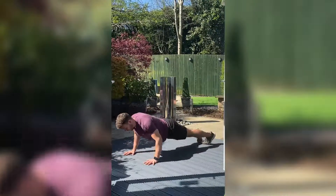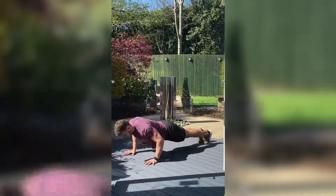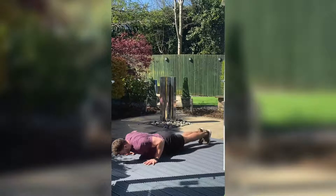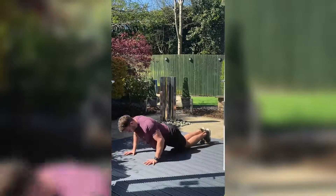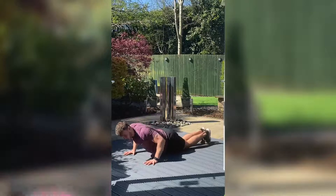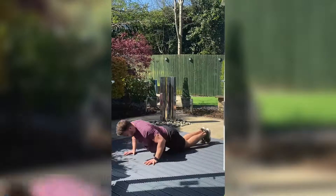Keeping that core nice and tight. Chest between your hands. If you start to tire, just drop your knees and then carry on. Three, two, one.